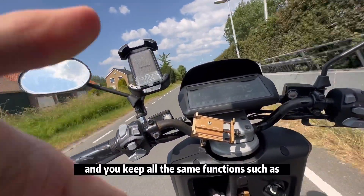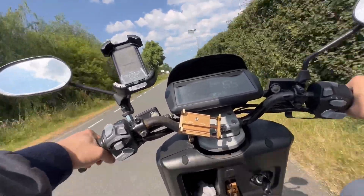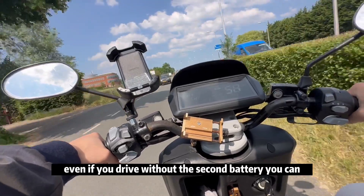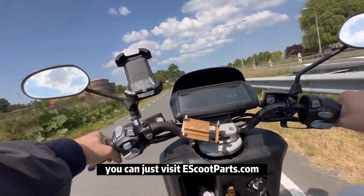You can simply add our dual connector to add a second battery and keep all the same functions — including charging both batteries from your scooter. This works even if you drive without the second battery. If you're interested in this accessory, visit escooparts.com.